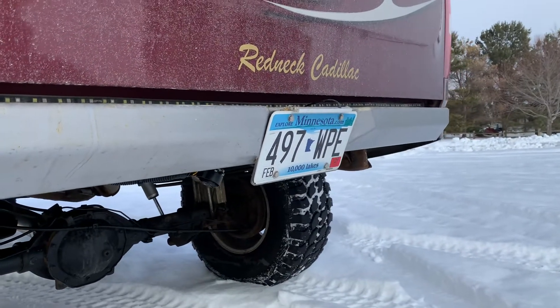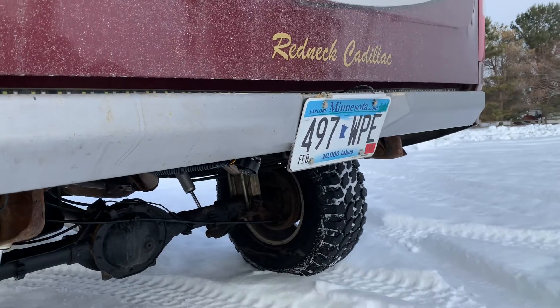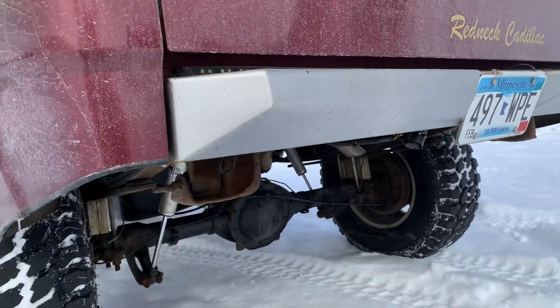The plate's got rivnuts behind it that they put in. They're a quarter-20 thread, so if you're trying to find a license plate light or something for it, it's kind of difficult to find a quarter-20.